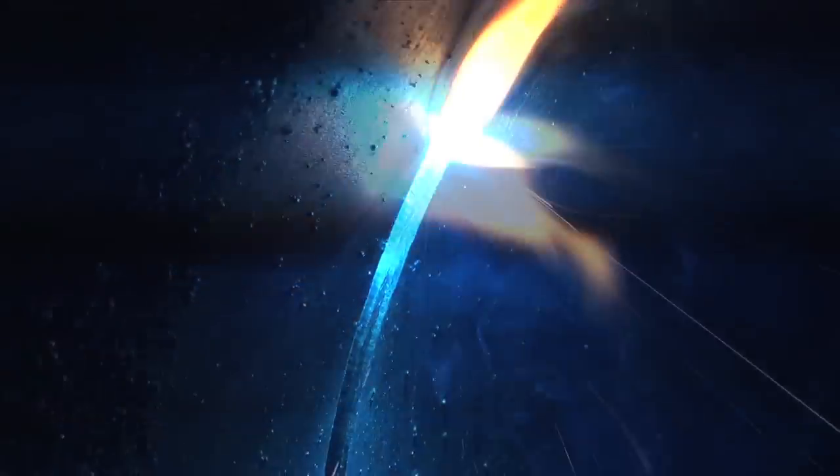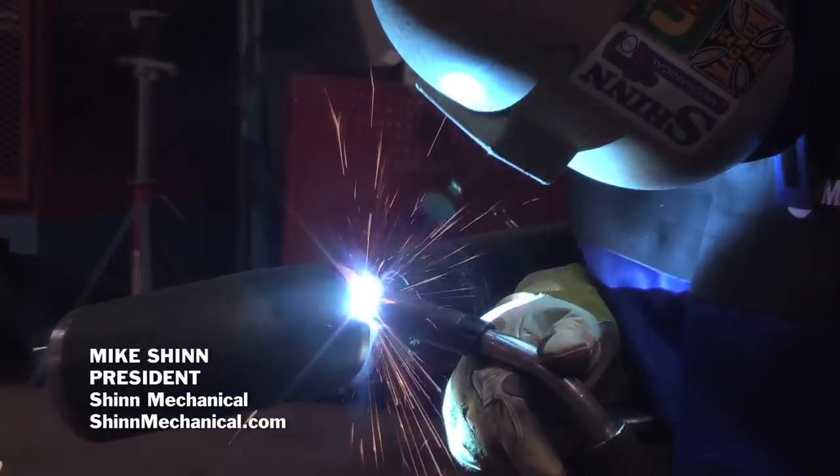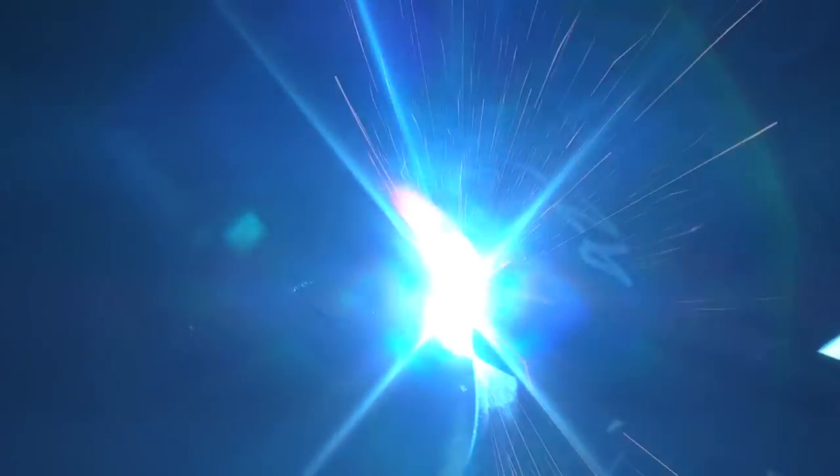It's really simple to pick up and learn how to use that machine. Once you set up the parameters in your program, it makes it foolproof as far as your system when you set up your weld certs, and you have certain weld parameters that you have to oblige by — you're able to maintain those with the Miller machines.